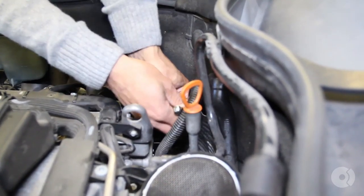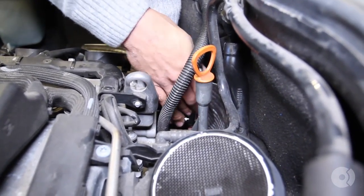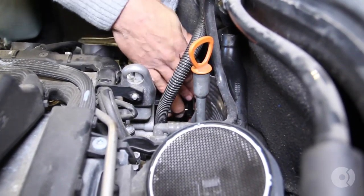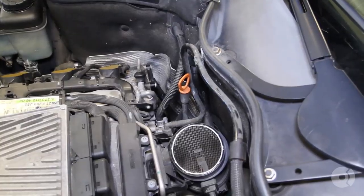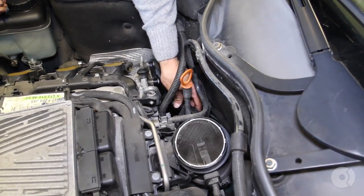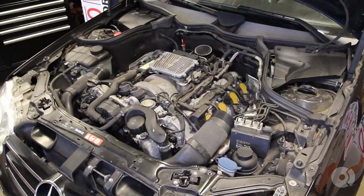Time to torque these things down. It's a really tight space, so you just want to be patient. Just take your time and get it torqued down. These don't need to be too tight, so don't go crazy with it. The last step is to take your breather hose and pop it onto your vent seal.